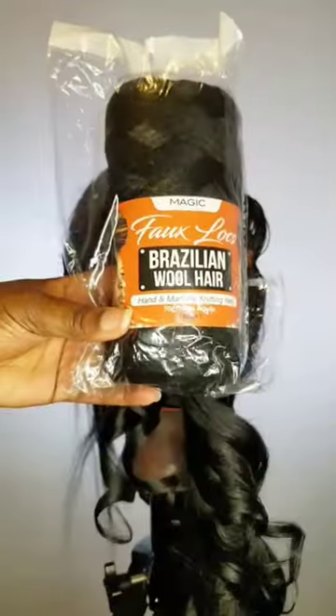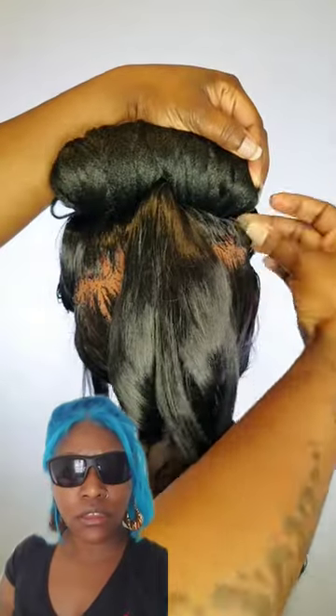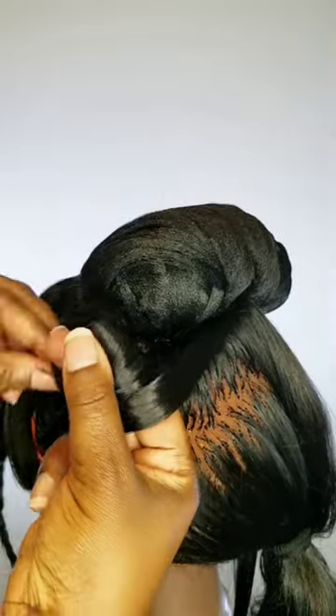After you leave some hair out in the front, you're going to put the rest in the ponytail. Get some Brazilian wool hair, put a hole in it, and place it on top of the ponytail. After you pin it down on both sides, make sure you curl the ends. Take two fingers and you're going to pin curl some hair on the side of the bun first.